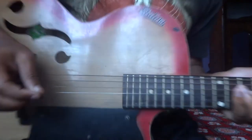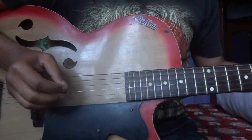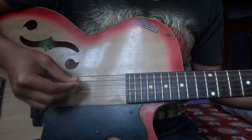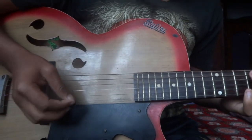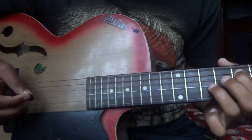Today you're going to learn how to play 3rd sharp. First of all, for playing this, your guitar should be in standard tuning.